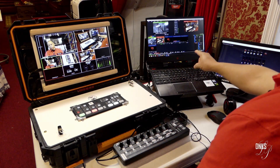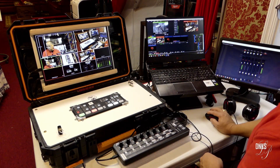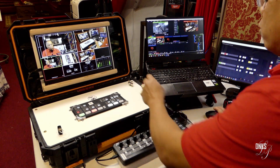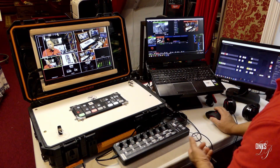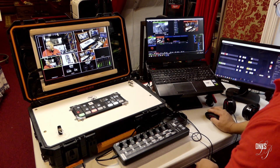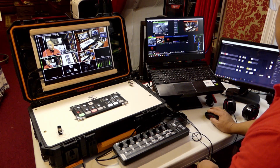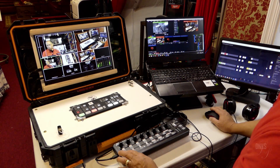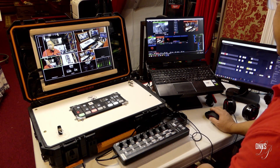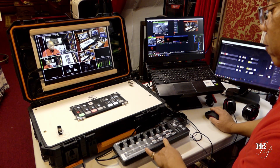Right now I'm using the ATEM Mini to put the logo in the lower right corner. I'm pointing to it on my screen. I can turn that logo on and off with the ATEM Mini, but I can also turn that logo on and off with the vMix software.